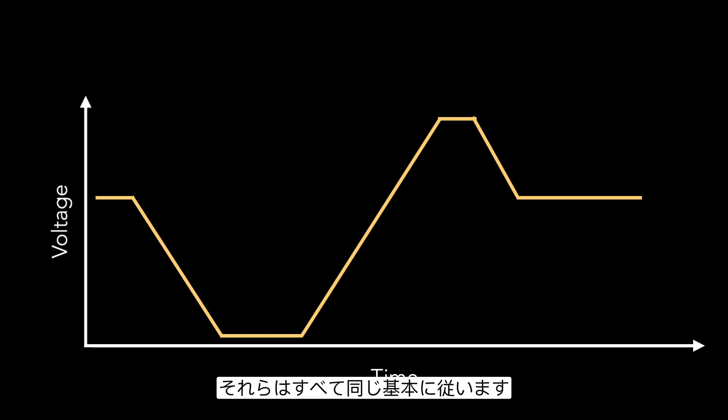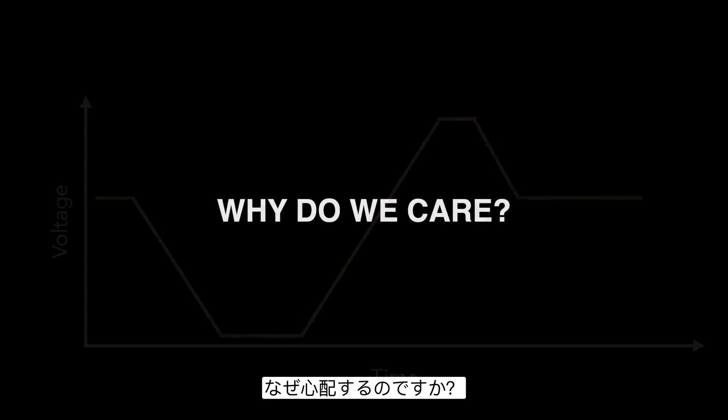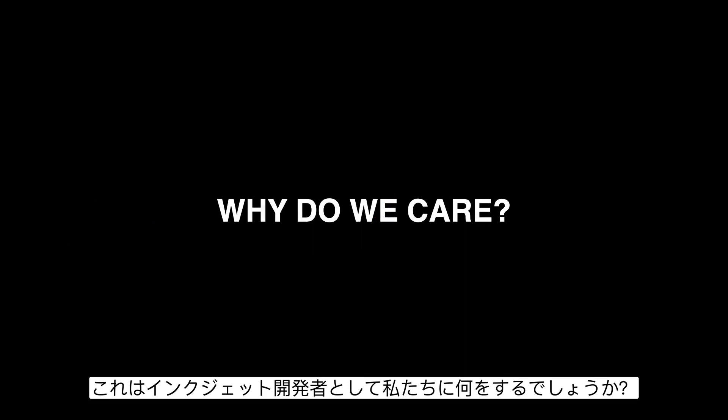Regardless of which printhead you're using, they all follow the same fundamental waveform optimization techniques, and those are what we're going to cover today. Before we get into the details, a good thing to understand is why do we care? Why does this really matter, and what is this going to do for us as inkjet developers?